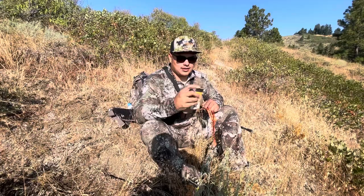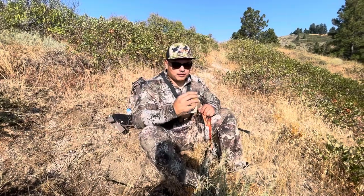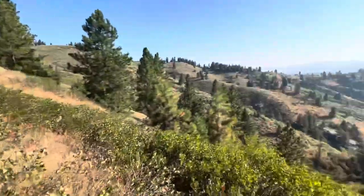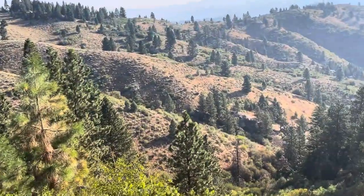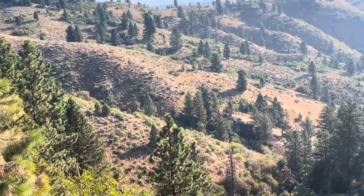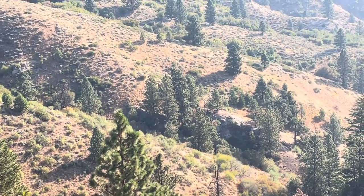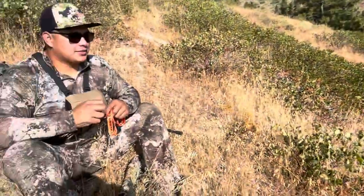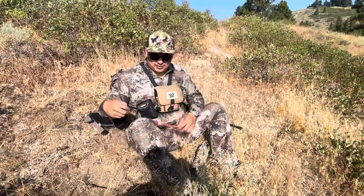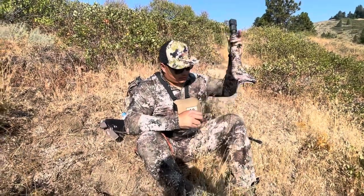I think it's a great product. He was kind enough to send me a couple to try out after one failed. We got some cows running around, and if you're interested, I'll leave a link in the description. This is the Little Bighorn elk bugle.